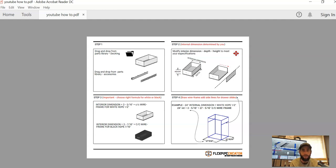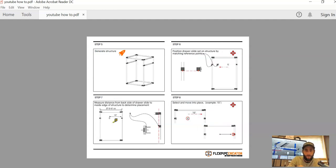First things first, we want to go ahead and drag and drop these parts from the parts library — the file decking and the file accessories. From there we're going to modify these, starting with the drawer. The idea is that once we have that internal dimension, we are able to understand how far to draw our wire frame, and to be able to place our drawer slide sets and modify our drawers as efficiently as possible.